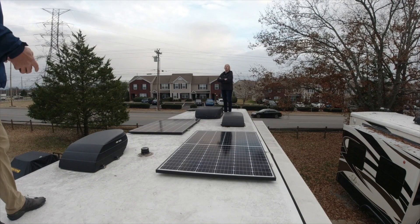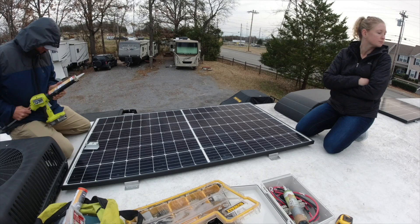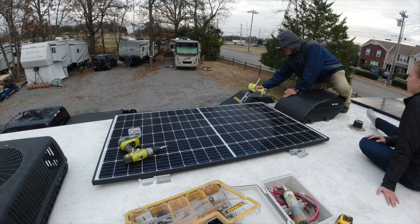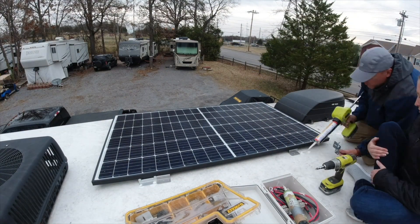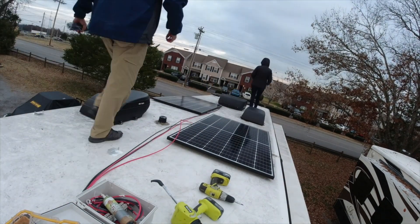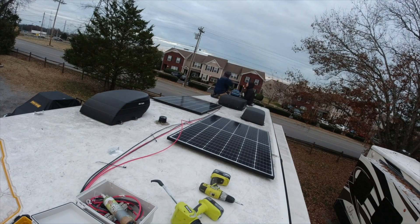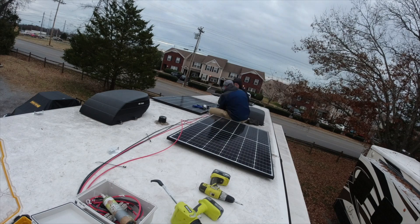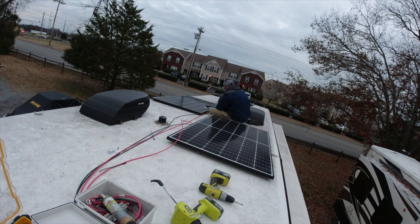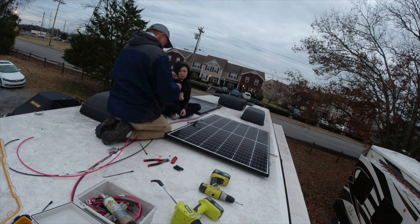I got some help from somebody who has a fear of heights. This is the first roof she was ever up on to help me with. At that point he only had three panels, but I went ahead and wired and put the brackets on the roof for the fourth panel which will be arriving later. The owner wanted to go with a little bit different configuration - he's not going to go full 2400 watts on the roof, but he does want to expand it later on.